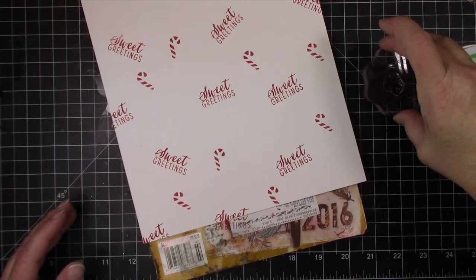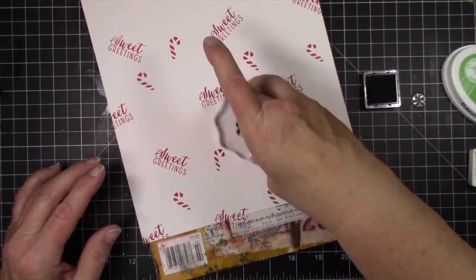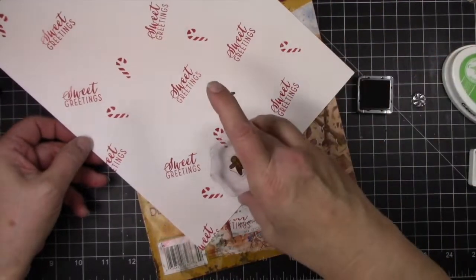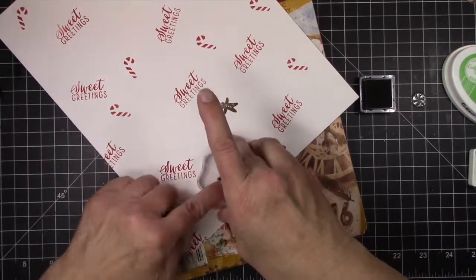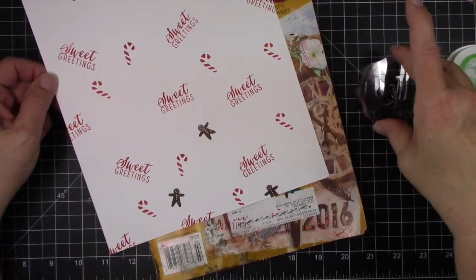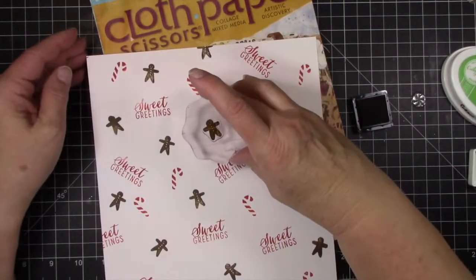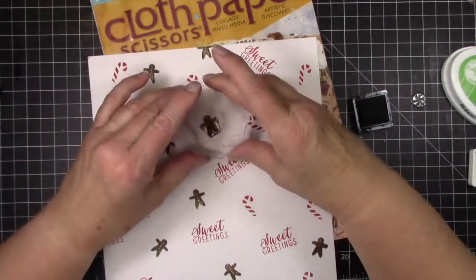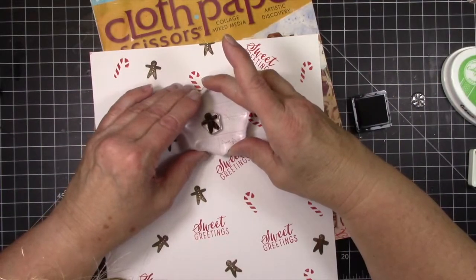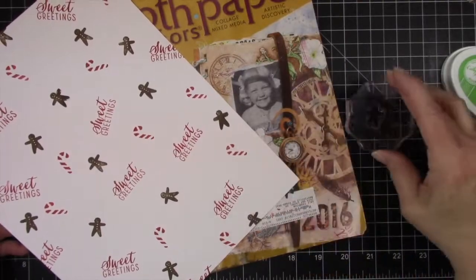The Catherine Puller inks take a little bit of training because they are very juicy, so you just want to lightly tap — you don't want to smoosh into it or you'll have a mess. I'm using pieces from a Hero Arts gingerbread color layering stamp set, and now I'm using Cup of Joe from the Hero Arts ink line. See how random it is? I'm not taking any time or thought, just having fun and stamping away.